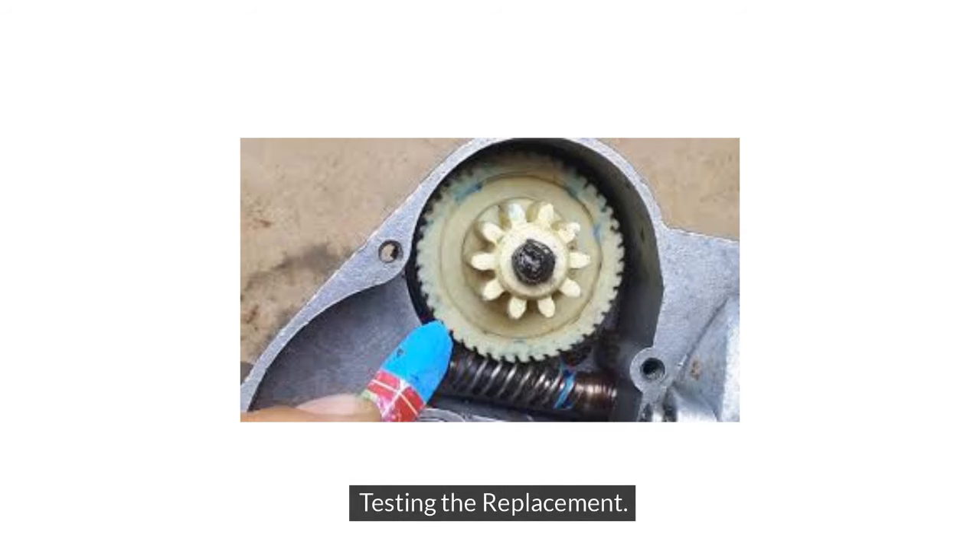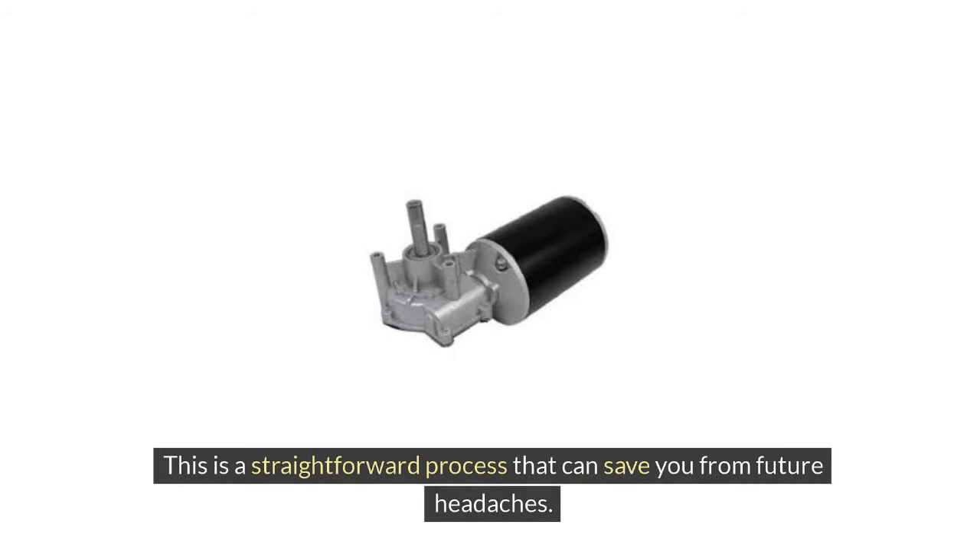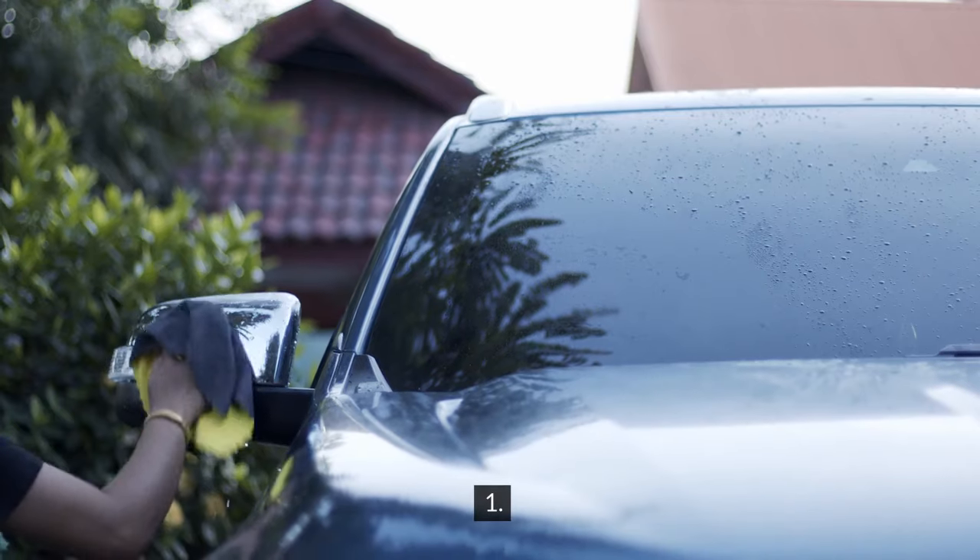Testing the replacement. Once the new gearbox is installed, it's crucial to test it to ensure everything works as it should. This is a straightforward process that can save you from future headaches.